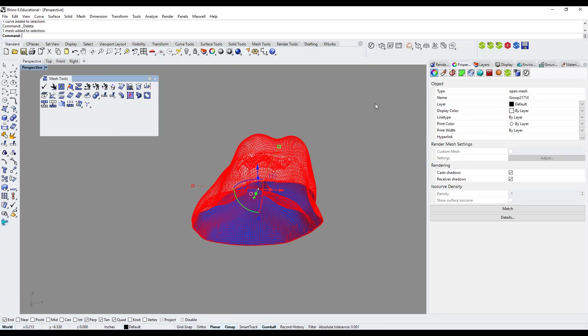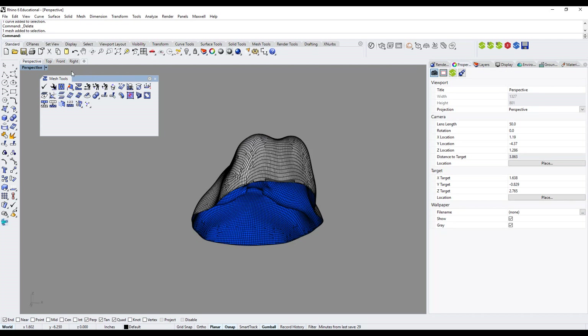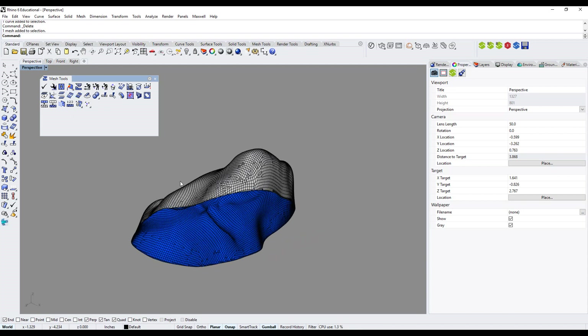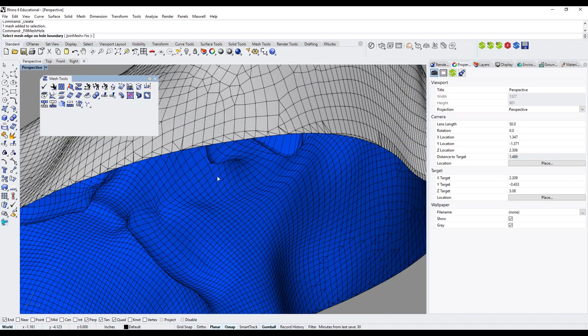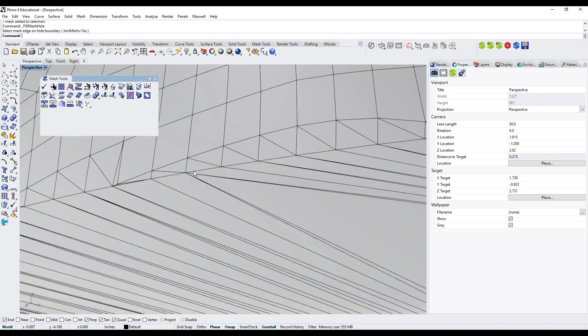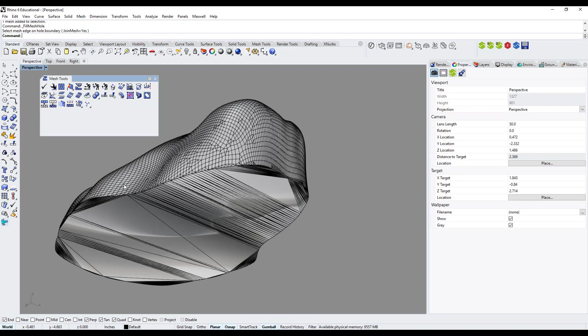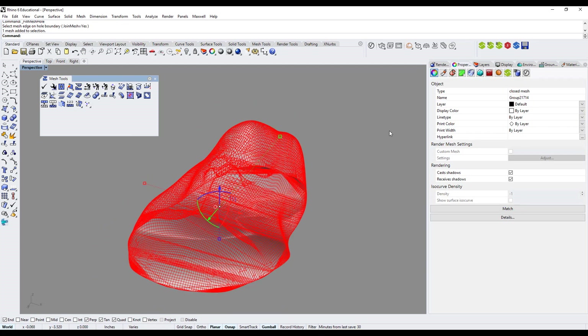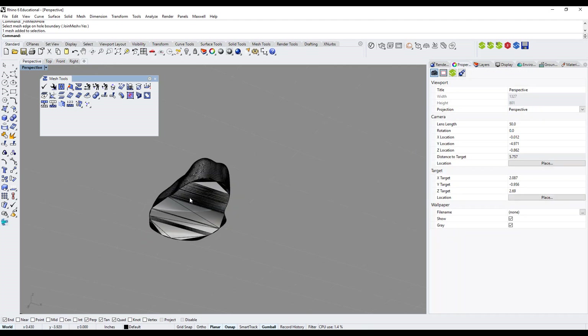Selecting the skull, the Properties tab shows 'open mesh' — I need it to be a closed mesh. I have several mesh repair tools available. One I use often is 'Fill Mesh Hole'. I left-click on Fill Mesh Hole and it says to select a mesh edge on the hole boundary. I zoom in and select one of the edges. Because it's a nice closed loop, it automatically closes the hole for me.